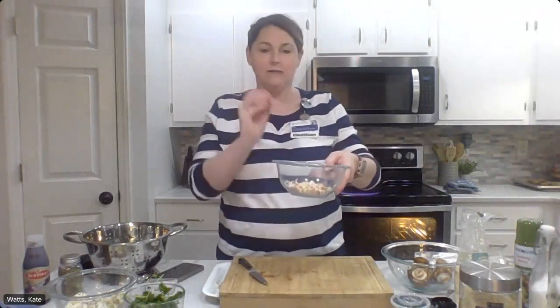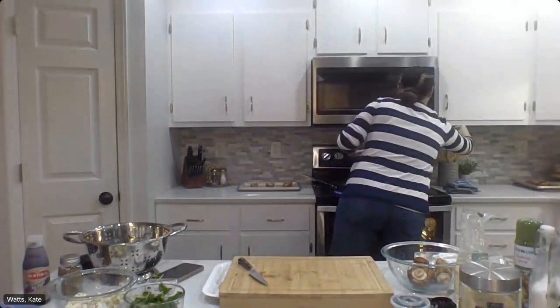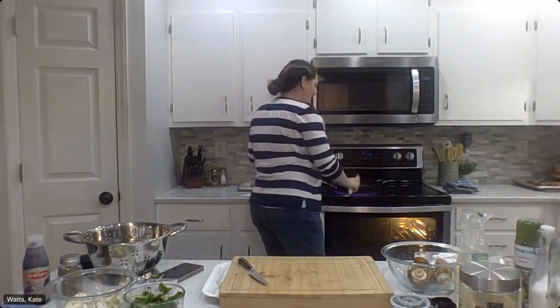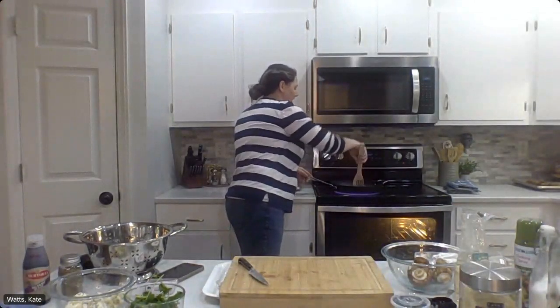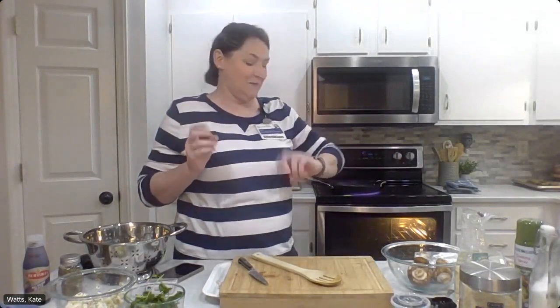We're going to take just our stems and our garlic and go ahead and add that to our hot pan. I got a really large pan just so I can spread it out and really get them to cook quickly, and also so that the water from those mushrooms will evaporate much better and much quicker. A tip for these baked mushrooms: make sure that you cook these stems long enough to get rid of that excess water, because we don't want mushy mushrooms.